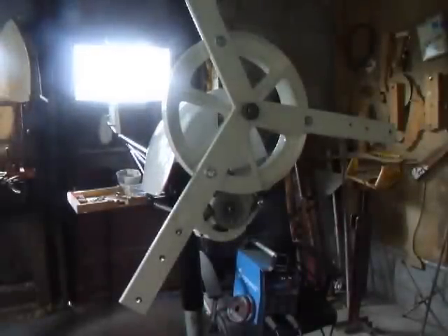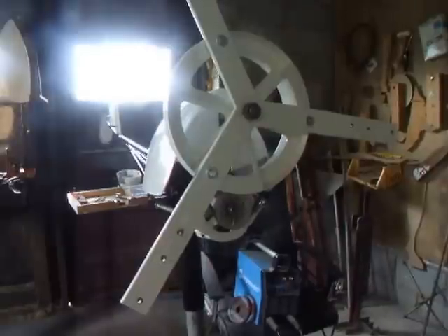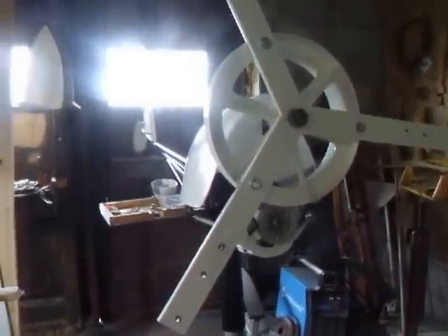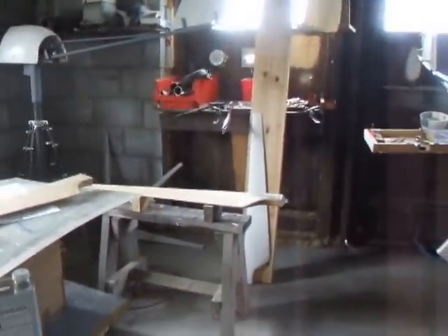Hi everyone. We're doing a video today on fibreglassing our blades for our homemade wind turbine. Let's just get this set up for you.